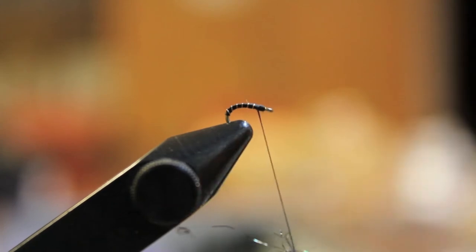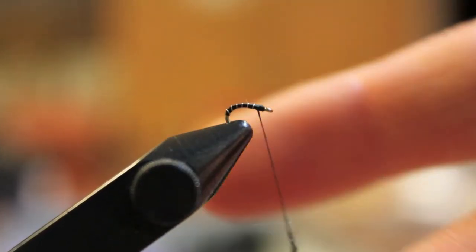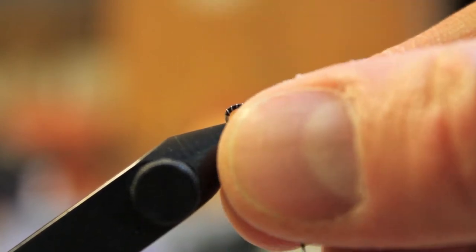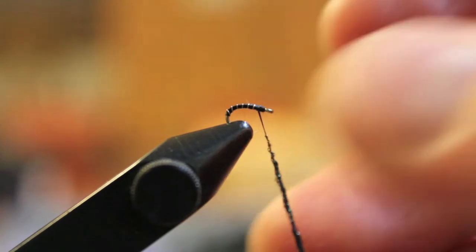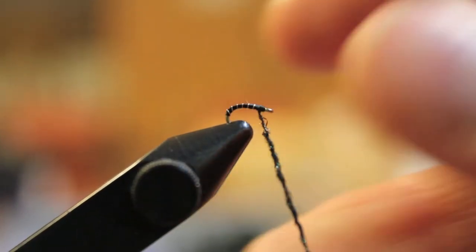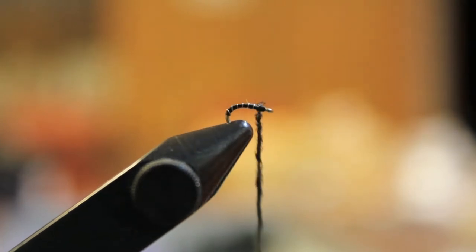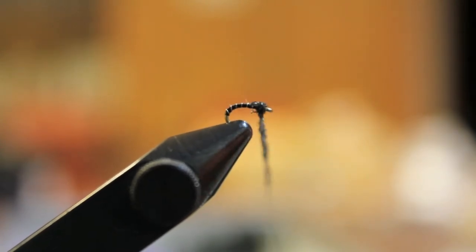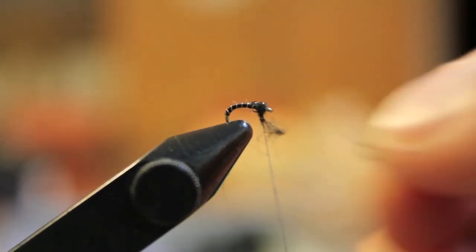You don't need to add a lot of dubbing — just get a nice little noodle on there and build up that head a little bit. You don't need to add dubbing on the front, but I like to add some UV dub. I just like the shine it has and I think it helps catch a couple more fish, though really who knows.